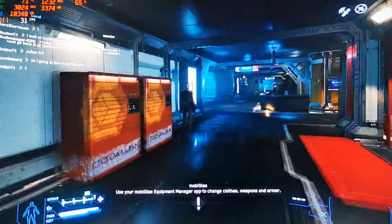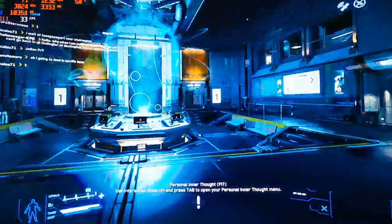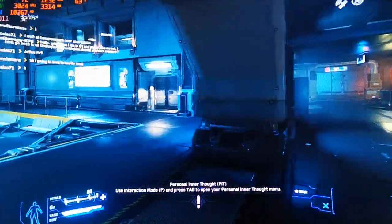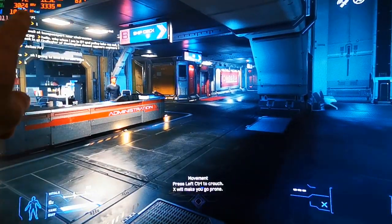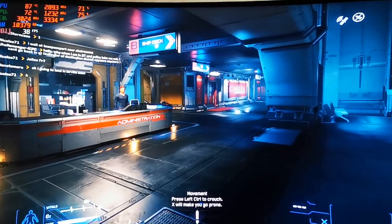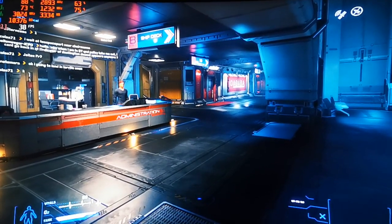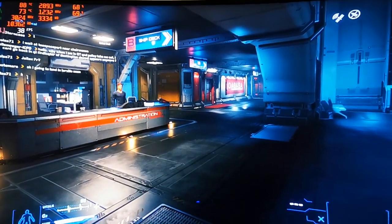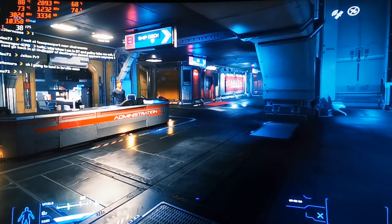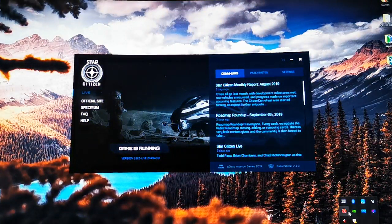I'm quite happy with the results — it's playable. What I'm trying to show now is keeping the temperature down. The 87 degrees you see there is what I'm trying to keep low. I have a cooling pad under the laptop and I changed the thermal paste myself for better yield. Now I'm going to try to push the computer to its complete max using ThrottleStop — definitely give it a try.